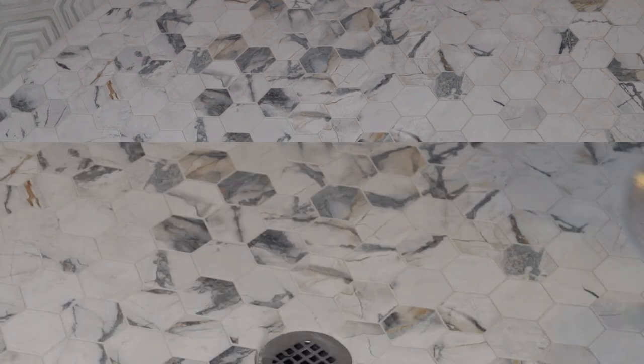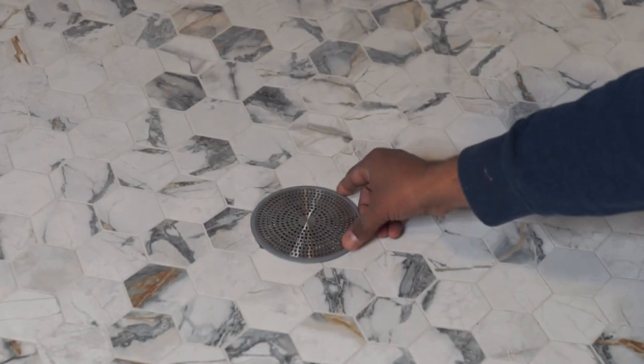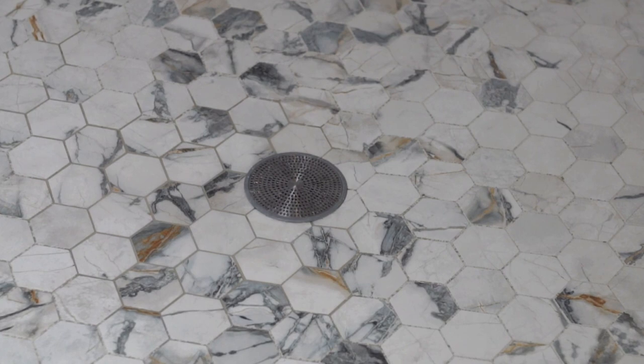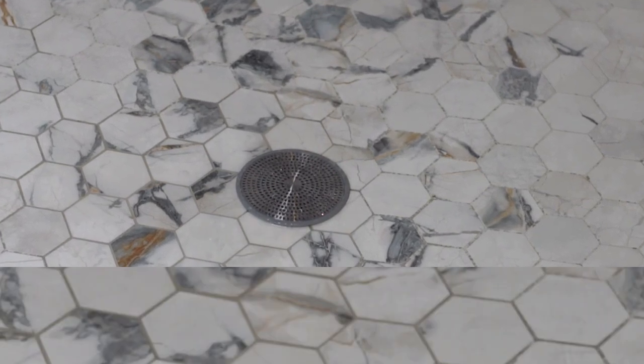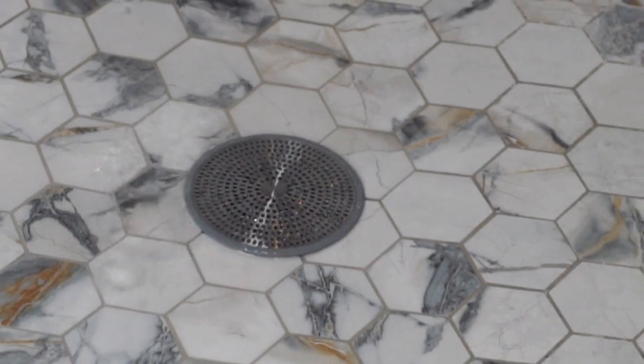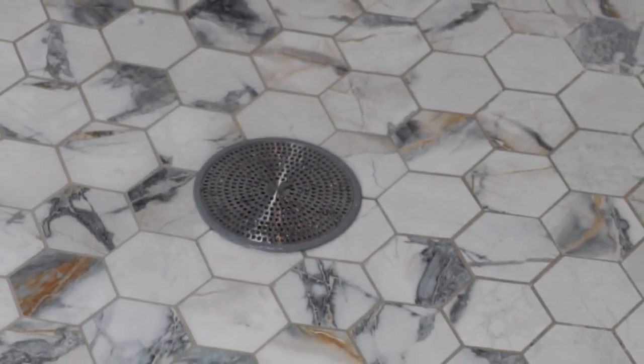Let's try this now. This is a standard size shower drain and we will place the protector here. This catches hair and debris without blocking water drainage. The water flow looks good.